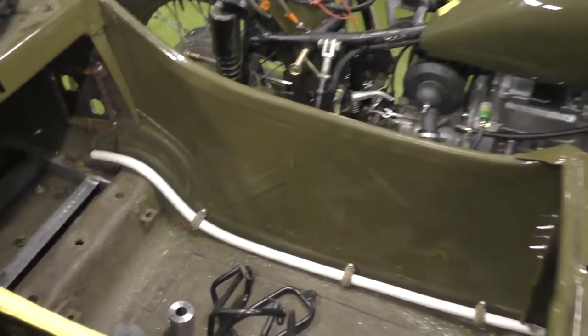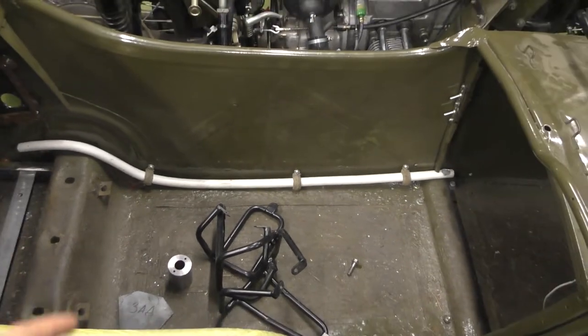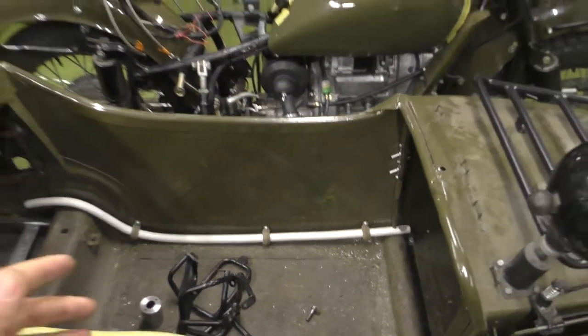I'll still have enough space to seat a passenger in the sidecar as well. That's all for today — hopefully this winter I'll ride this motorcycle. Thank you for watching and please subscribe to my channel. Have a good time!